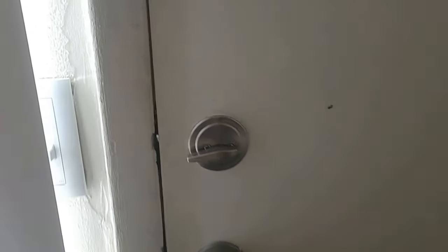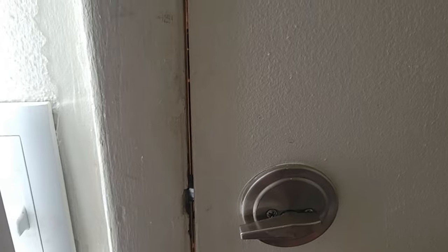This is a really common work order that I do here at the apartments, and that is when there's light coming in at the frame or the door where they meet. That means the weather stripping is not good, so if light's coming in, that means hot and cold weather are also coming in and sometimes bugs.